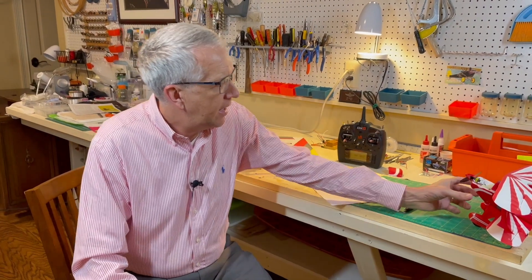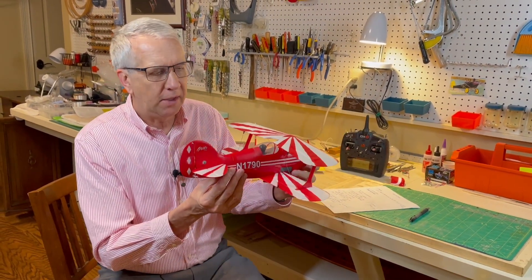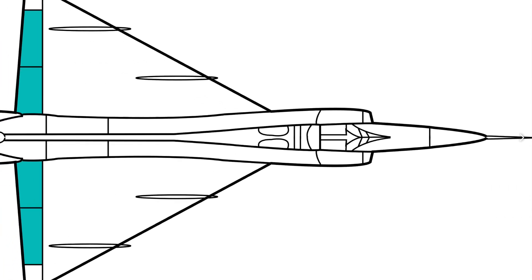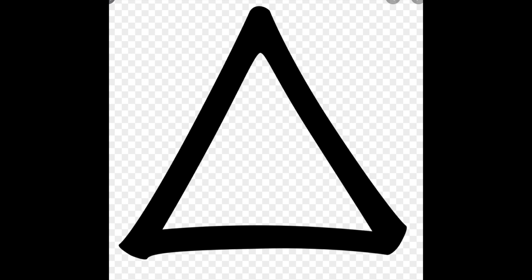There are some aircraft that do not have conventional tail control surfaces like this Pitts. Rather, the wing is a triangular shape that goes all the way to the back of the plane with control surfaces in the back. These wings are typically called delta wings, from the Greek alphabet letter delta, which looks like a triangle. Delta wings had certain advantages for very high speed, transonic and supersonic flight.